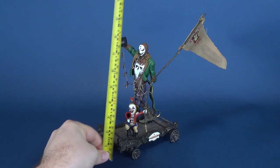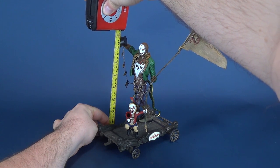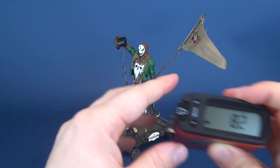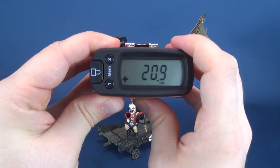Just how tall is Tom Requiem? Let's go ahead and take the tape measure and put it right to the top of his head — right there. Right to the top of his head, not including the flag. The figure stands at 8.2 inches; in centimeters you're looking at 20.9.